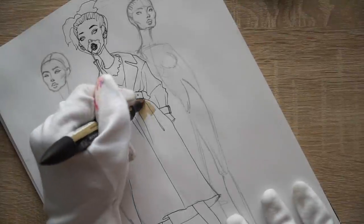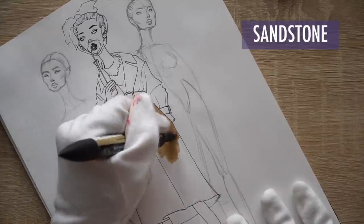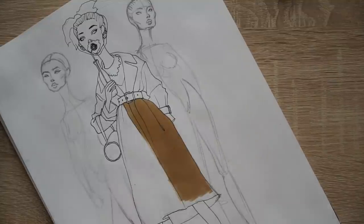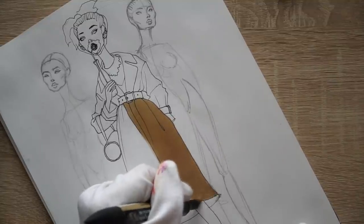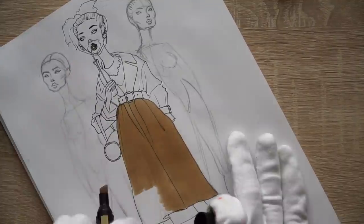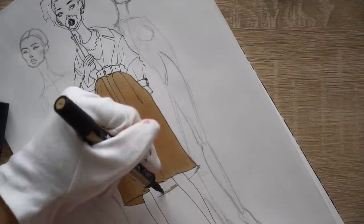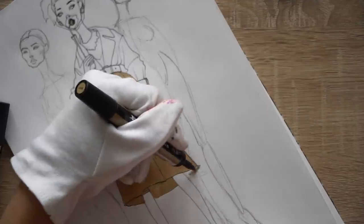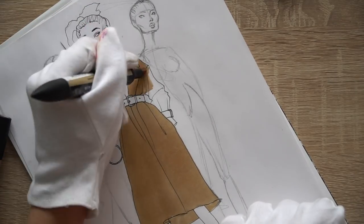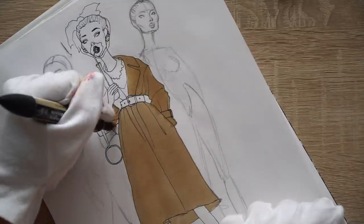I erased the pencil. Now I'm using Sandstone, which is light brown, and I'm coloring the whole coat. It's a trench coat and it will have a bit stronger shadows, so that's why I'm not applying shadows first. If it was a wool coat which has very soft shadows, I would add shadows first and then make one layer of markers so the shadows are very subtle, but in this case it's a bit different.